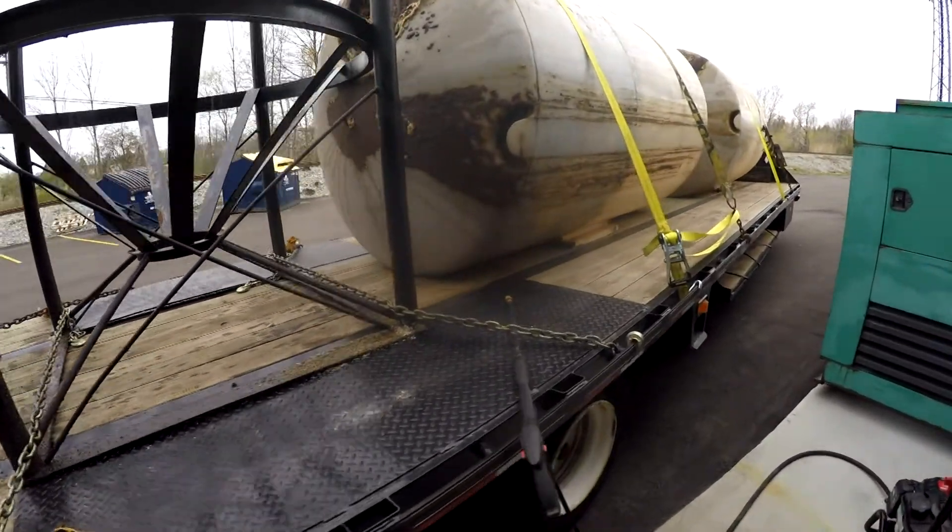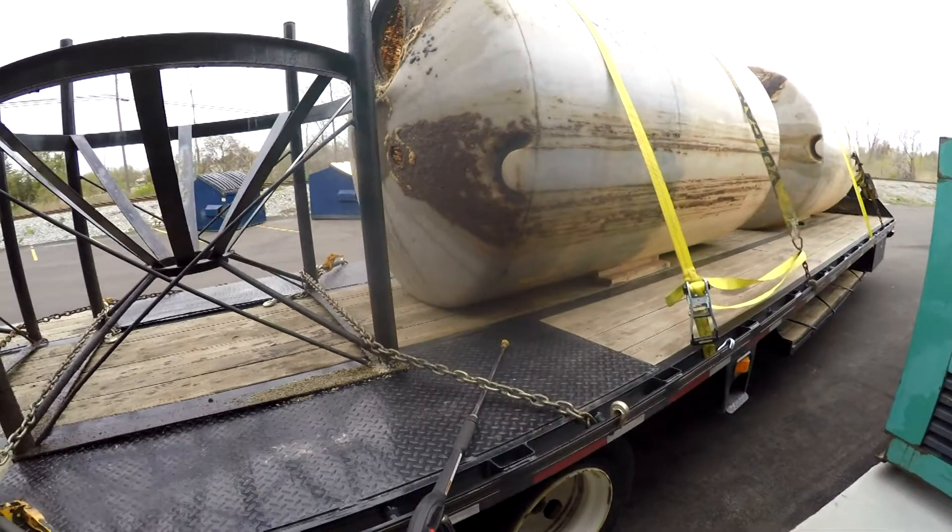This is before the power washing — trying to give you a little before and after. Welcome to another shop update. If you're new to this channel or new to my shop updates and don't understand what's going on with the tanks, I'm going to put a link to the last shop update video above to explain the tanks fiasco — picking those tanks up, how they weren't cleaned — and bring you back to show you what else is going on in the shop.